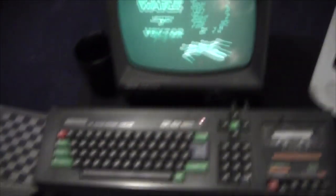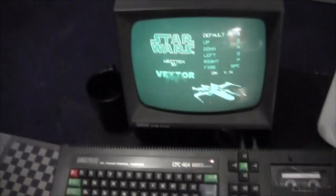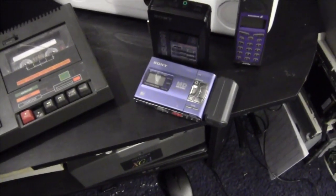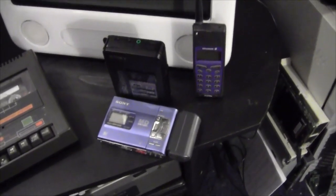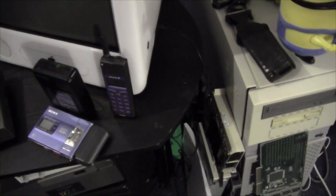Making a noise over here is the Amstrad CPC 464 which is playing Star Wars by itself - isn't that nice! Next to that is an eMac which at the time of filming has a problem with the optical drive. We also have a Sony MiniDisc player, a Sony Walkman, and an Ericsson phone which is identical to the one I had as a child. Next to that is a Sun Ultra 60 which at the time of filming is ill, but we think we can get that going.